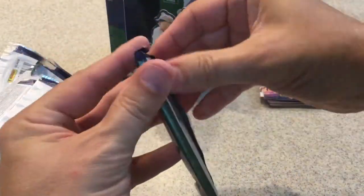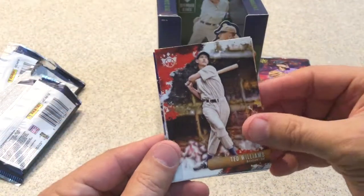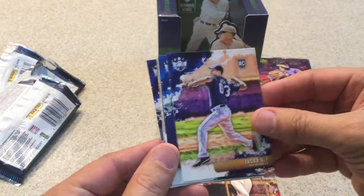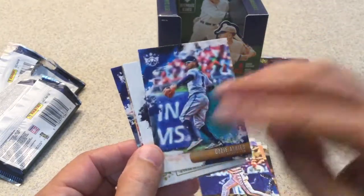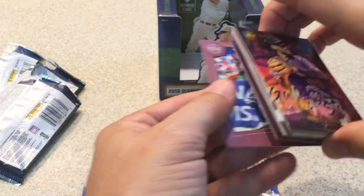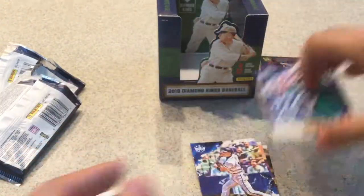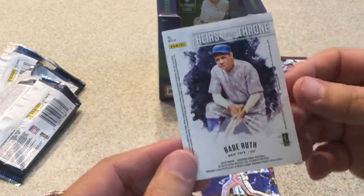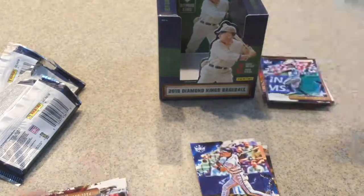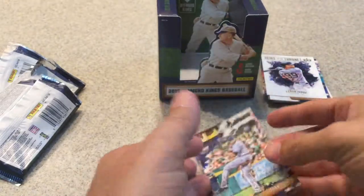All right, last pack before I get into those four over there that I'm happily confused about. Ted Williams, Jacob Nix rookie card, Chipper Jones. Another Ozzie Albies short print — and if you notice, comparing it to his other card, you can see the same card with short print gray backs. Aaron Judge Heir to the Throne with Babe Ruth — nice insert. Paul Goldschmidt, Roberto Clemente, and Josh James rookie card.